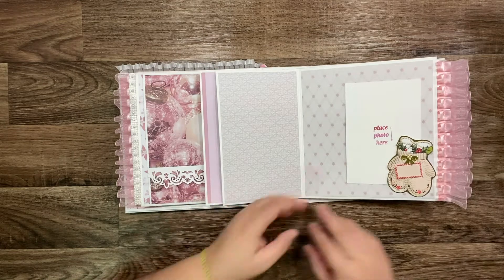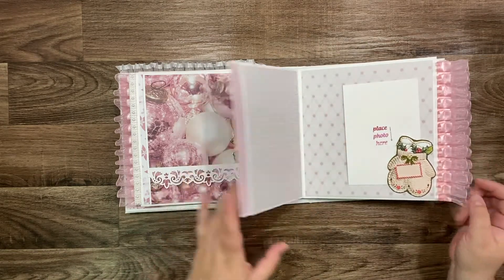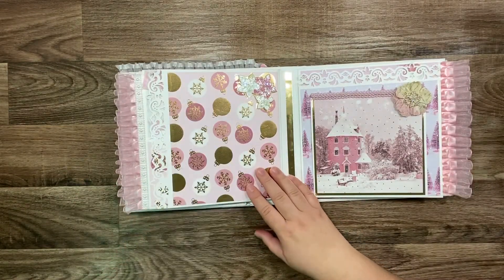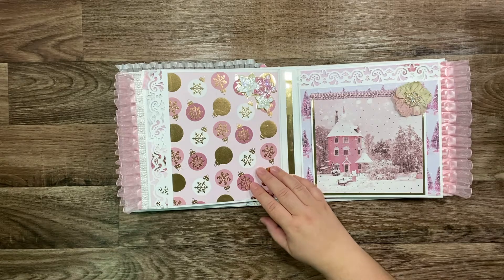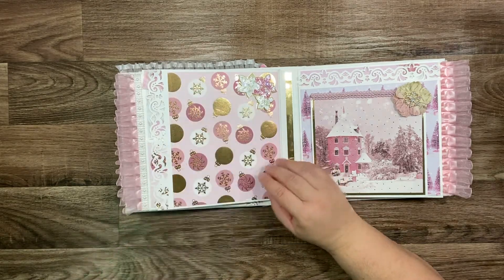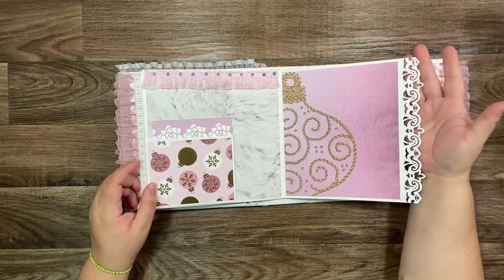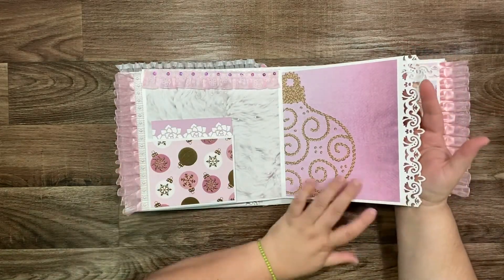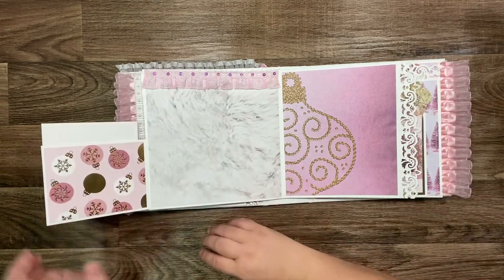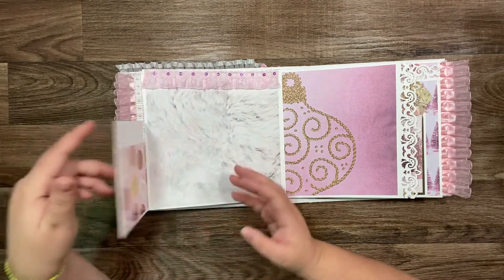It opens and opens — you have a place for a four by six photo here. Let me show you: it's already open inside, and I use a corner punch I got on Amazon. And you have a place for a photo here and another place for a photo here — look at the pretty lace.